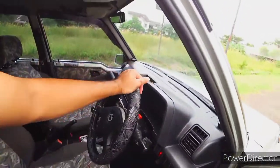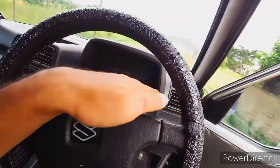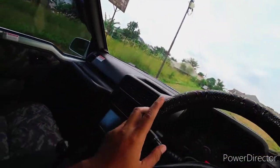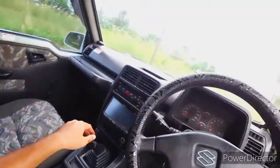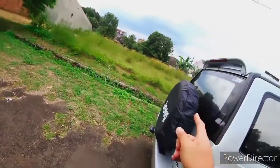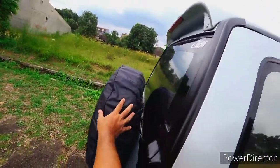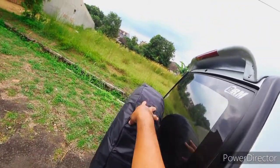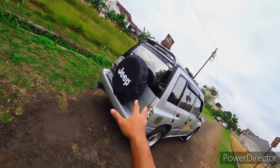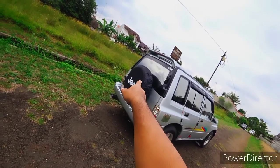Untuk bagian dalam, dashboard cukup sederhana. Ada hazard, sein kanan kiri, wiper. Di belakang tidak ada wiper tambahan. Ciri khas yang paling ketara ada ban cadangan di belakang. Banyak yang nanya apakah ban cadangan kalau di sini akan menurunkan bodi - untuk mobil ini cukup kuat, tidak pernah terdengar ada Vitara, Escudo, ataupun Sidekick yang bodinya turun karena ban cadangan di belakang.